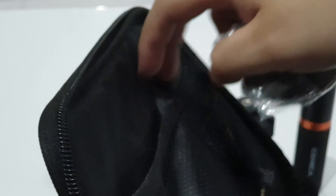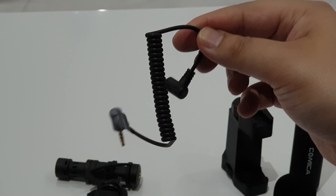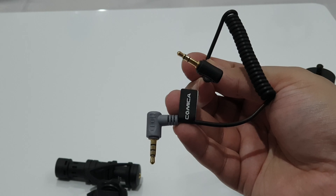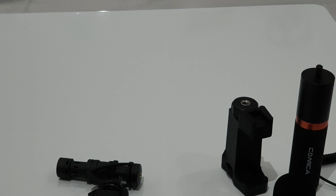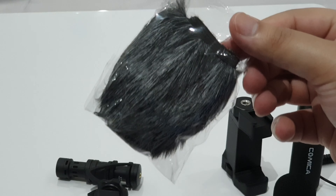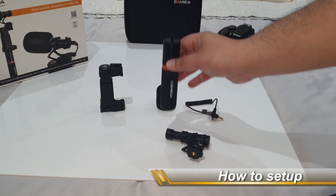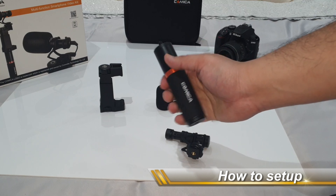Also in the case you receive these accessories, including the 3.5 millimeter jack. This microphone will only work with phones that have a 3.5 millimeter jack or any devices with that connection. Also included is the wind muff that can be used for outdoor scenarios.